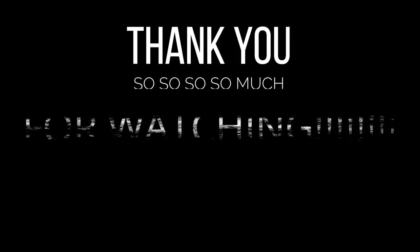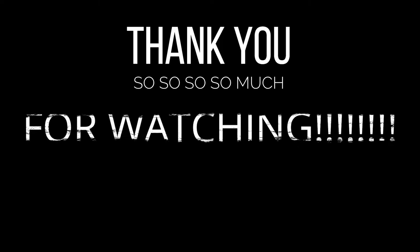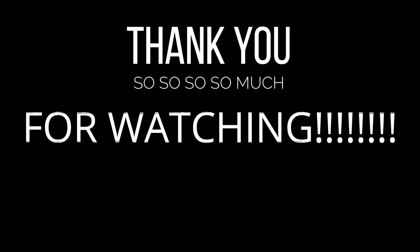I recently hit a thousand subscribers, so thank you to everyone who's been watching, subscribing, and following along my YouTube sewing journey. I appreciate you all and I'm so glad that you're here watching these videos. I hope you enjoyed this video — if you did, please don't forget to like, and let me know if there's anything you'd like to see me make. Until next time, bye!